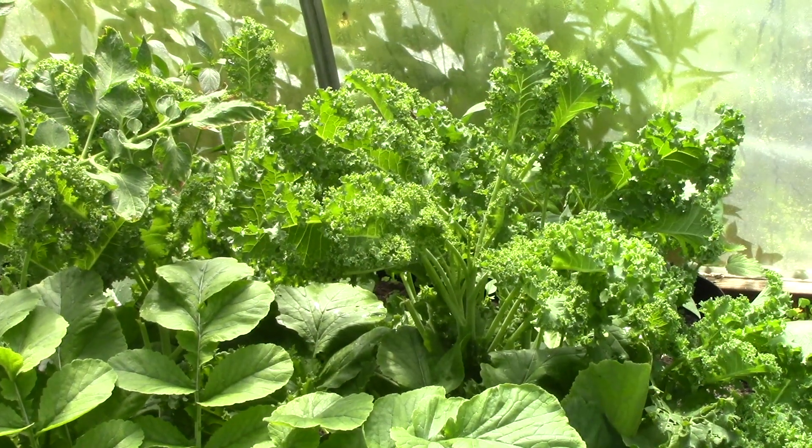This kale has been wonderful and seems to enjoy the heat in the greenhouse. The variety is Winter Boar. I think I'm right in saying I've had five pickings off of it so far and it's ready to go again. Very tender — I've even used it raw in salads and it's very good that way as well.